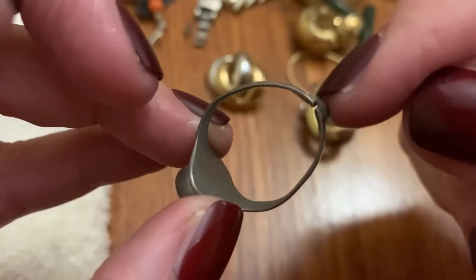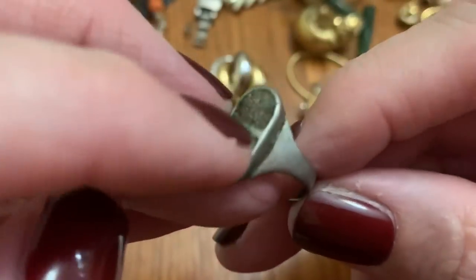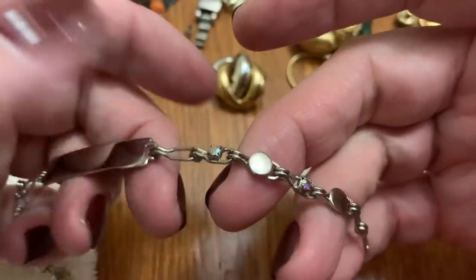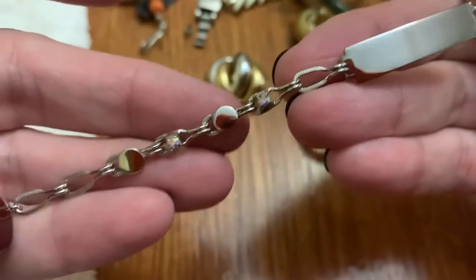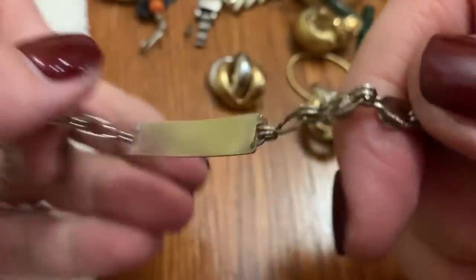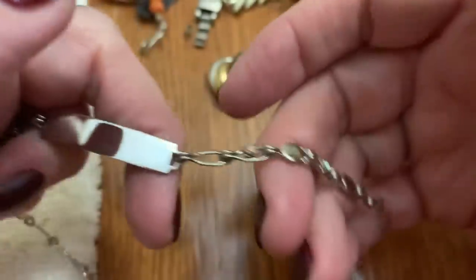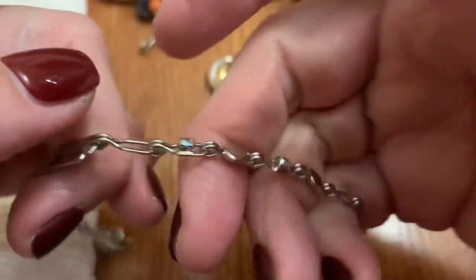That is an old ring, and somebody put something on there — I have no idea what that is. A little ID bracelet with Aurora Borealis — I have never seen that, that is so cute. I love the chain too. That is a cute one — made nicely. Normally you just see them plain, but this has the little discs and the Aurora Borealis stones. That is cute.